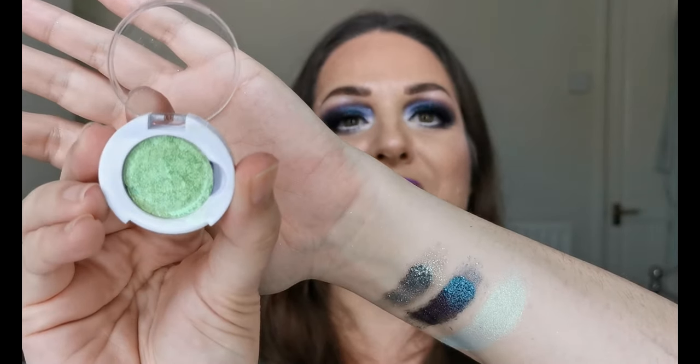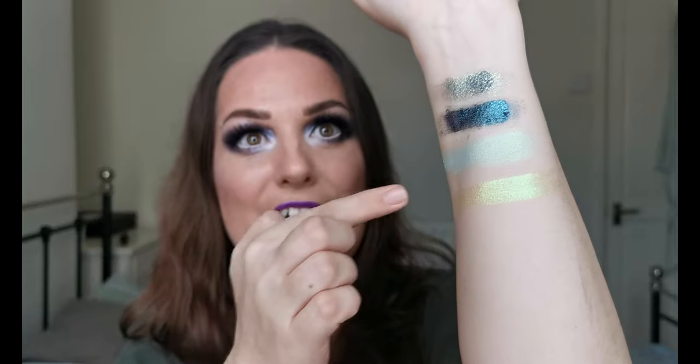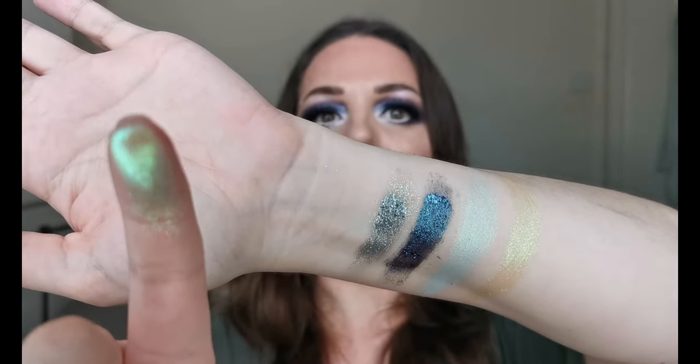And then next we have Spellbound, which is the one I've been the most excited about. Obviously it's green. Wow, look at that, that is so pretty. I cannot wait to get that on my eyes. You can't see the shift on camera, I don't think. There's a really cool shift in there — it's like a blue to green shift, it's so pretty. There might even be other colours in there as well. I see like a purpley colour. But that is stunning, absolutely stunning.